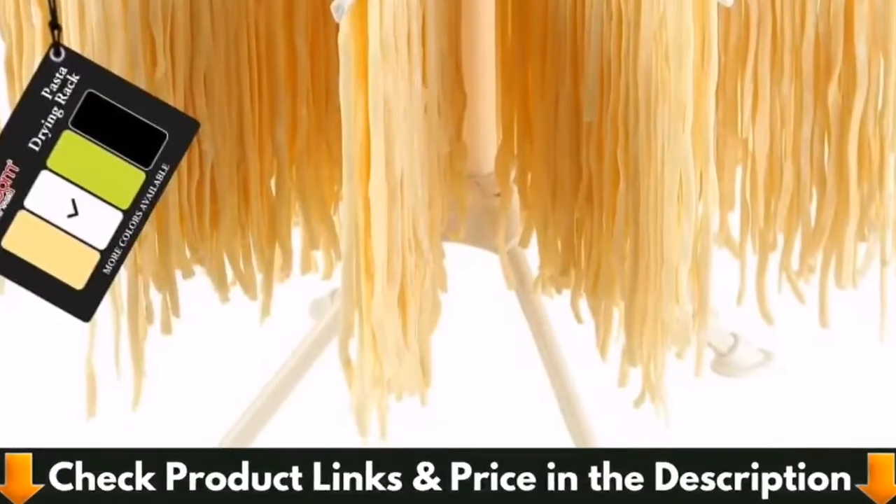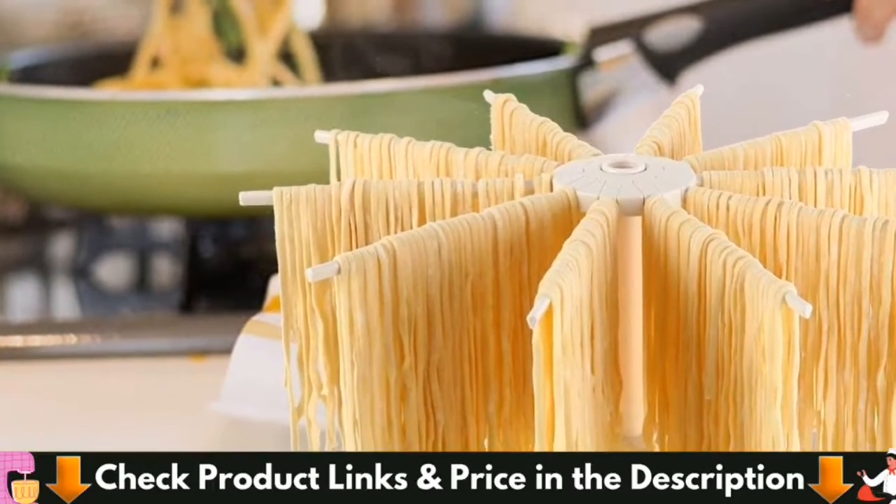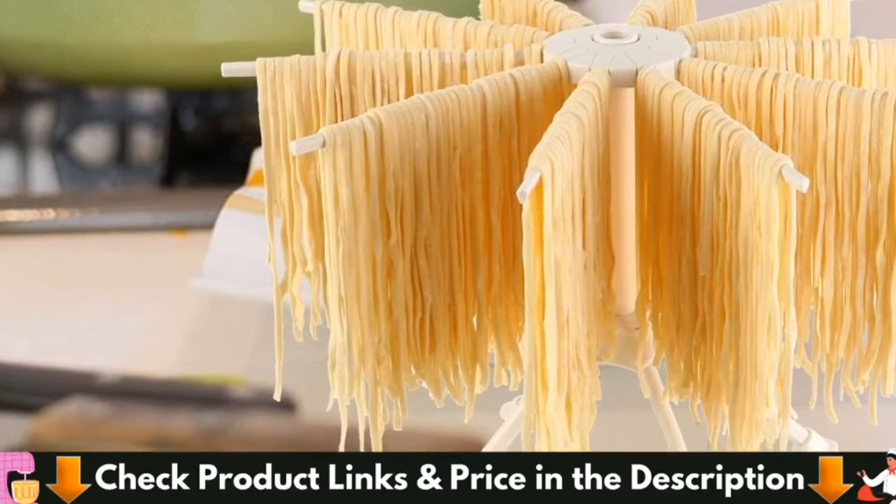This rack, however, is the shortest of the bunch, standing only about 11 inches tall, so it's not ideal for drying super long strands or multiple portions of pasta.